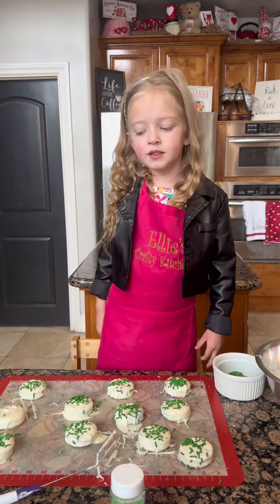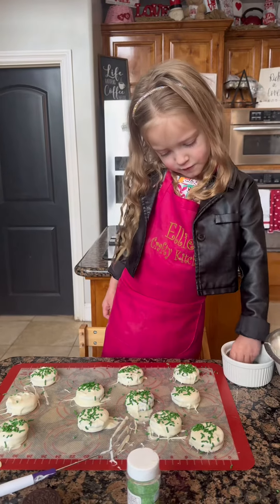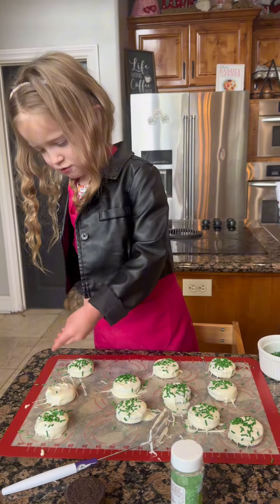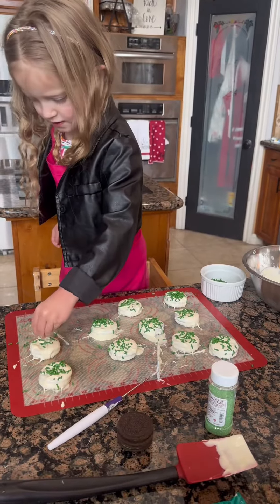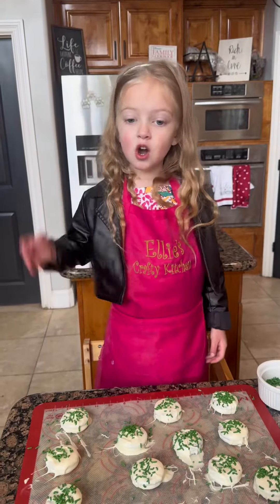Cover it with your favorite sprinkles. Pack the sprinkles in, then cover with sprinkles and allow the chocolate to cool.